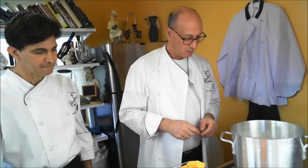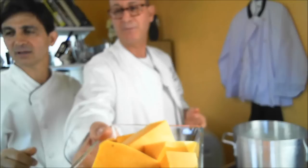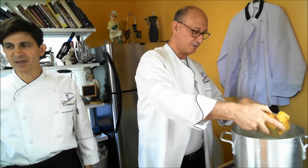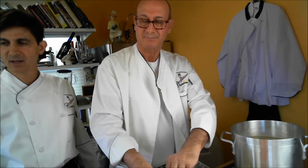The next thing we're gonna throw in is the vegetables. We're gonna start with the pumpkin — approximately a pound of pumpkin. Then some carrots, about a pound of carrots.